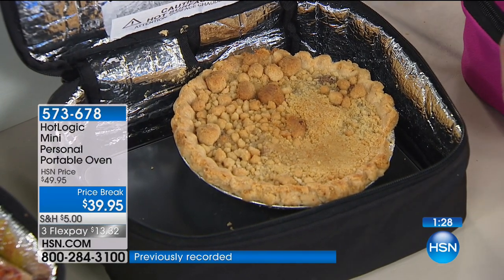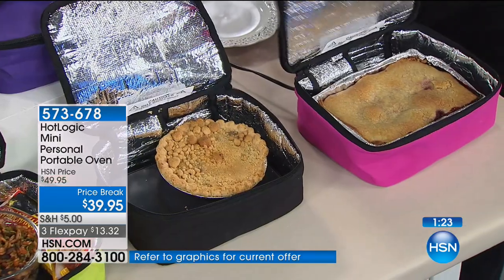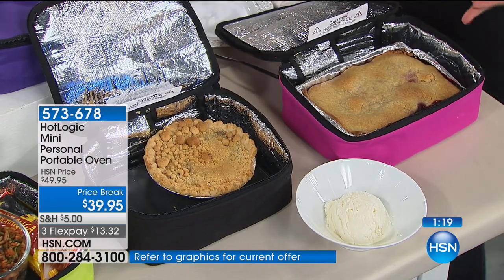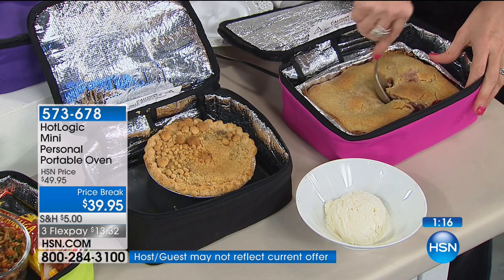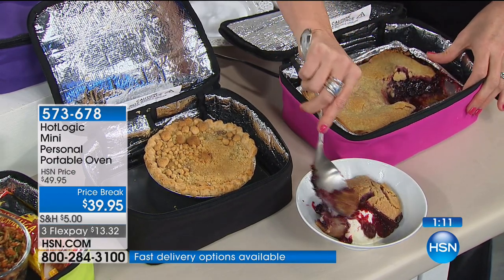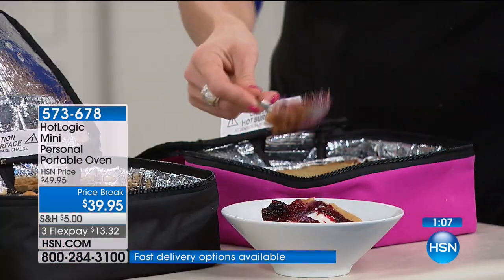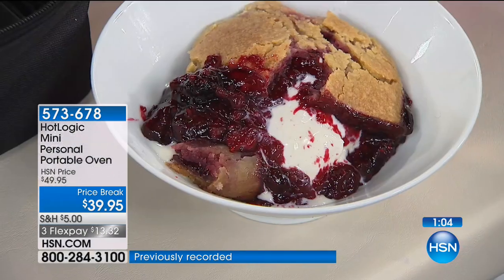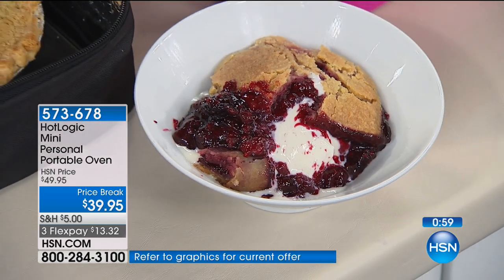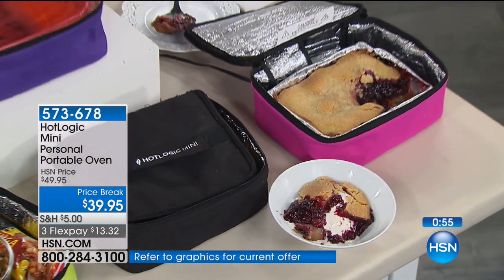It allows you the convenience of not having to purchase fast food — you save the money and eat a little bit healthier because you can prep your meals in advance. Thanks for your orders on this one — now over 4,000 spoken for. First time to offer this at a price break. It's all yours. Last call on the orange. We have the pink, blue, black, green, and purple. Item number 573-678.